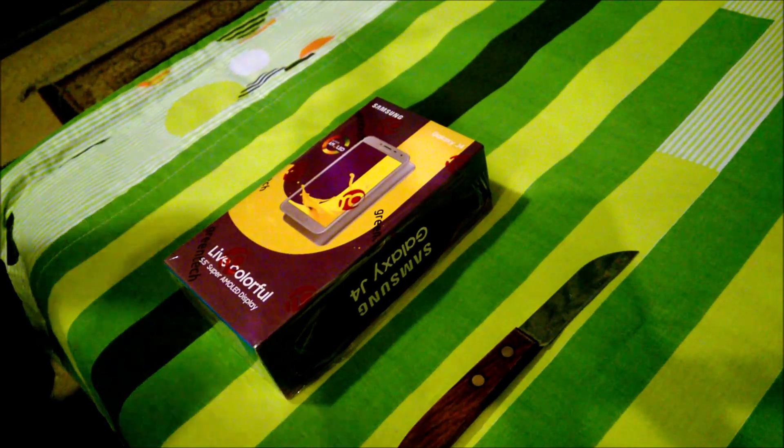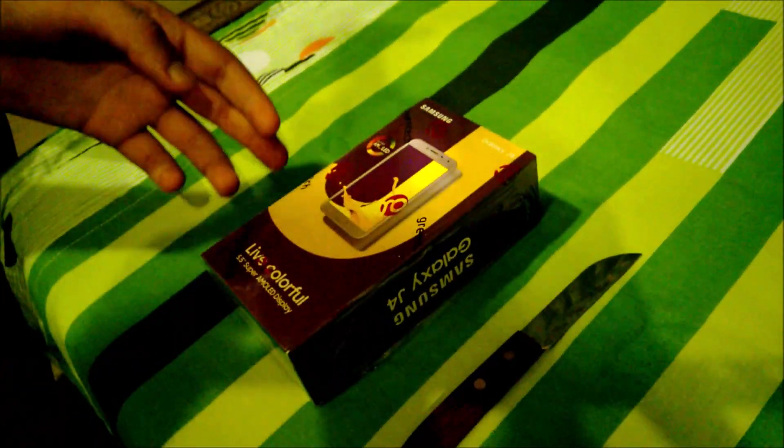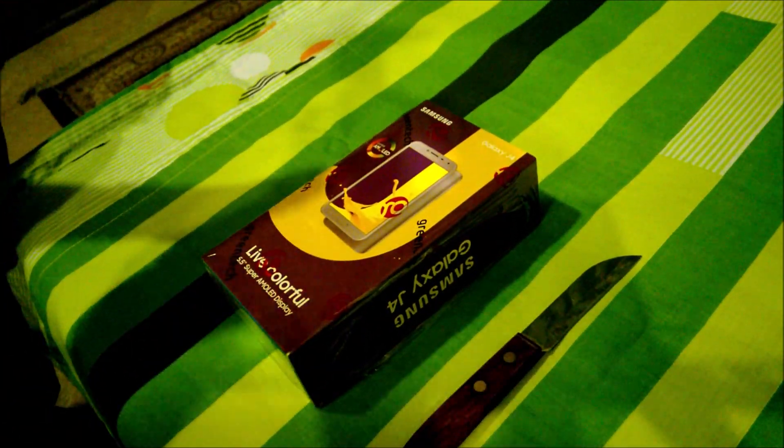Hey guys, what's up! Today we're going to do a bit of a different video. We have this Samsung Galaxy J4 and we're going to do a simple unboxing and a first impression.